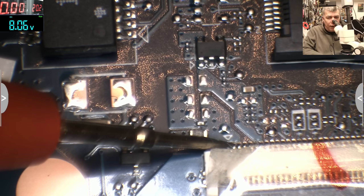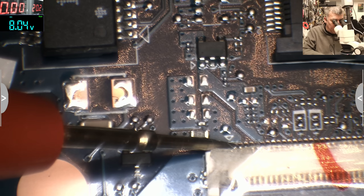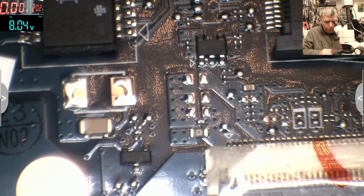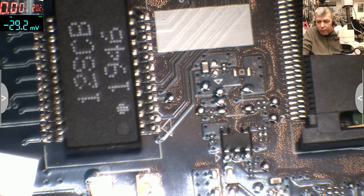So we do have voltage on the screen — let's say like that.